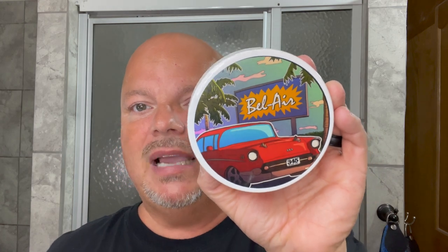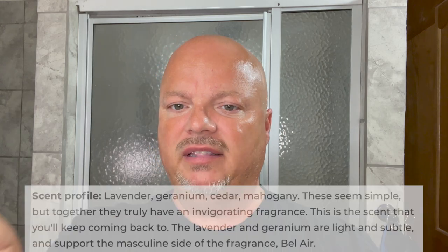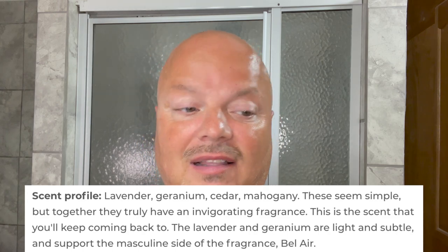As mentioned, today we're going to be using 345 Soap Company Bel Air and this is a really nice smelling soap to my nose. I didn't know if I would like it based on the notes, if I'm being honest. The notes: lavender, geranium, cedar, mahogany — but fortunately it comes together beautifully and I like it a lot. Very nice scent strength. I would call it the far end of medium — really good scent strength.